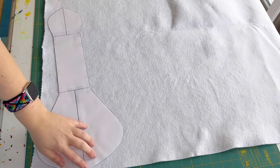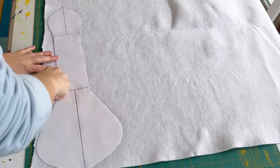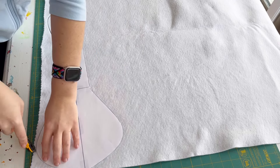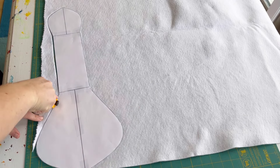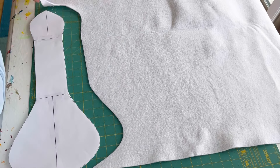I'm using Zorb for my core. I sprayed the pattern with a little bit of basting spray so that it would stick to the fabrics and not move around while I was cutting. It doesn't transfer to the fabrics so it's pretty convenient. Then you can just use a rotary cutter or scissors if you'd rather use those.